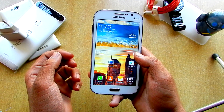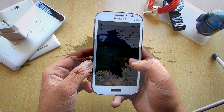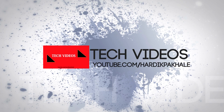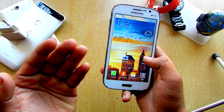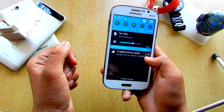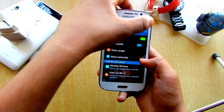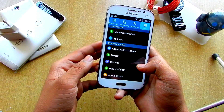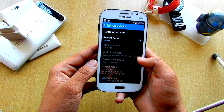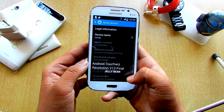What's up guys, this is Hardik here and we are going to be showing you a full review on this ROM called TouchWiz Revolution version 12. Basically, as you can see, this is the ROM itself. The UI is kind of like the Samsung Galaxy S6. If you go to the settings, it looks like the normal Samsung Galaxy Y, just the layout is kind of changed. If you go into About Device, the Android version is V12 Final and it's still based on Jellybean.